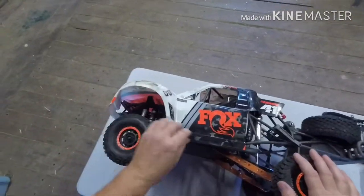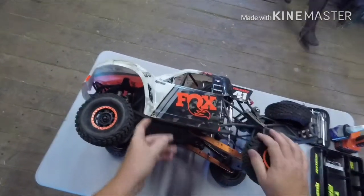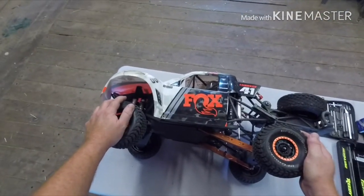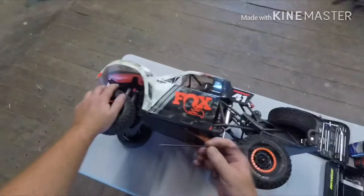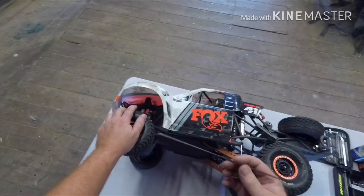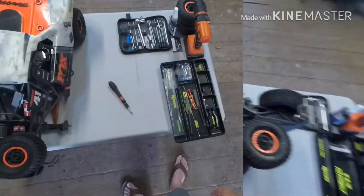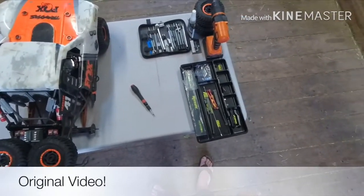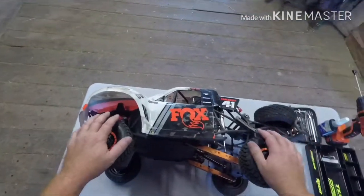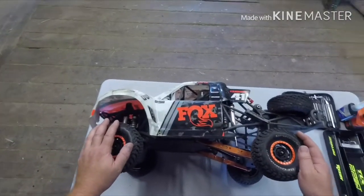I'm going to reinstall the rear sway bar on this UDR today. This is my second attempt because the first attempt was foiled by the lack of a torsion bar actually being in the package. I'll put a little clip of me realizing it — I don't know how I didn't notice that piece wasn't in the actual packaging. It's kind of amusing now, but I'm going to pop this baby in today and see how it works.